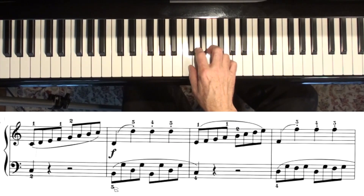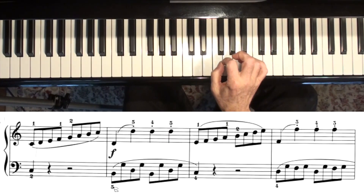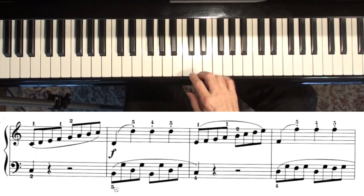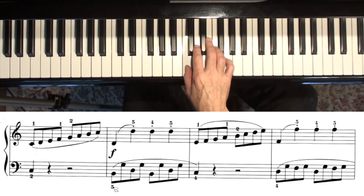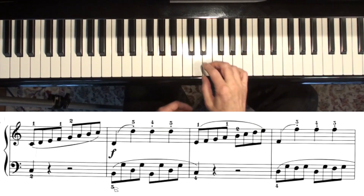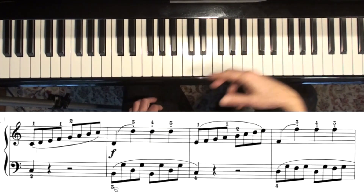Practice your scales every day, because they will help you play this piece better. When you're practicing scales, you want every note to sound exactly like the other notes — you don't want some loud and some soft. You want to listen for an even tone. Unless, of course, you're doing a crescendo, which you could do: start soft and then get loud as you go to the top.